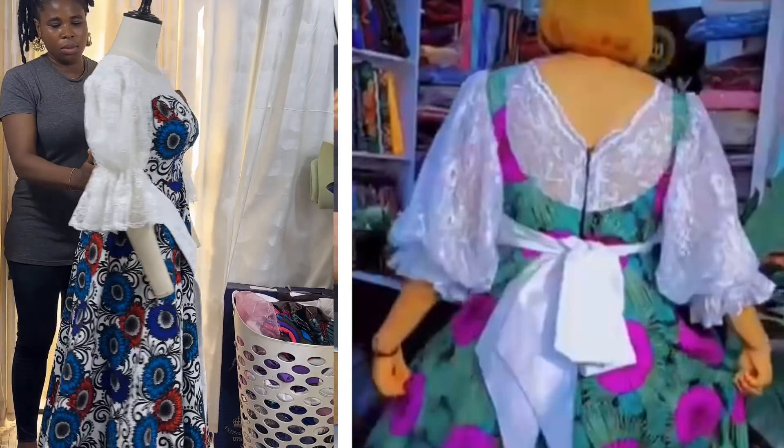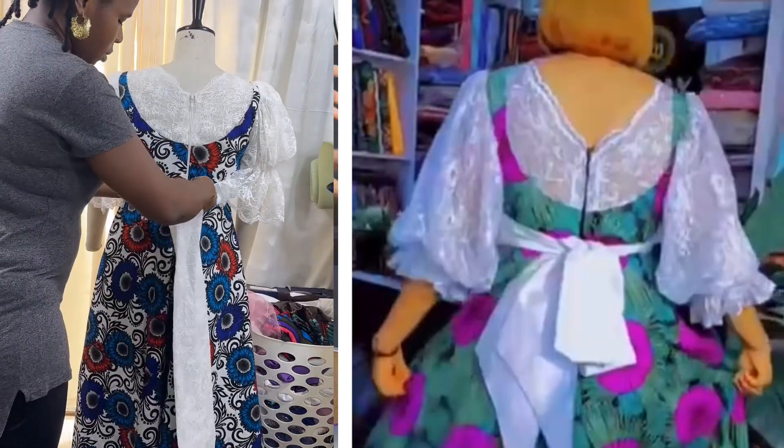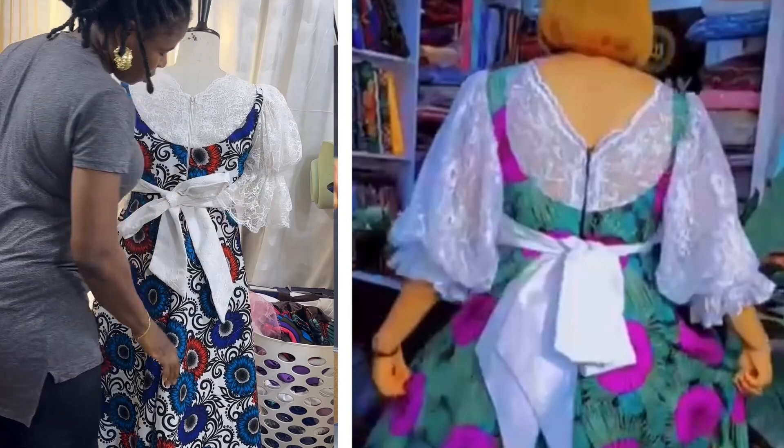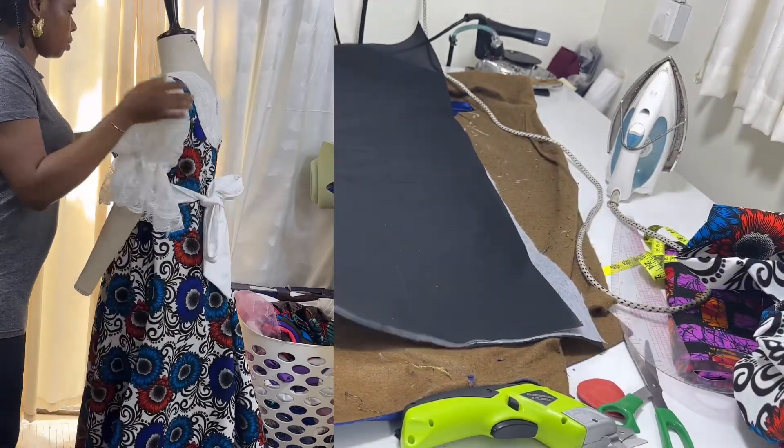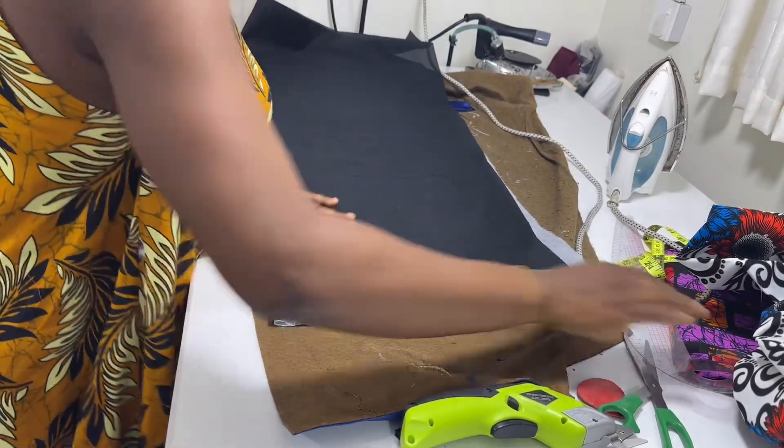Hi guys, so I saw this beautiful bag design with yoke and I'm totally in love with it, so I'm going to be cutting it now. First off, I'm going to draft the basic bodies for the back.